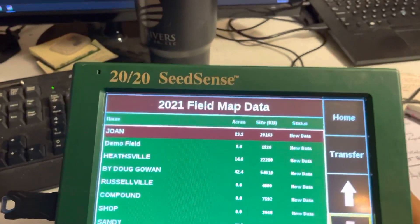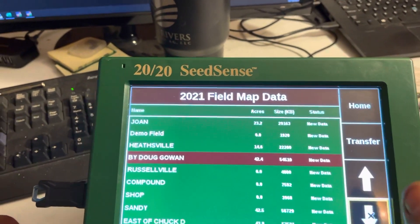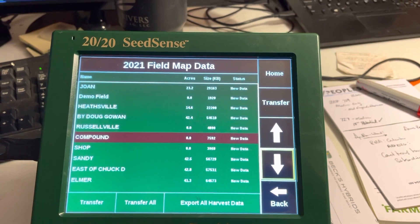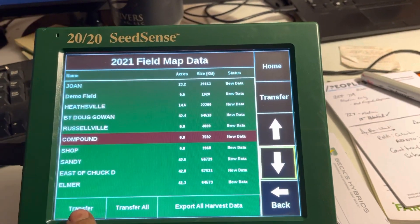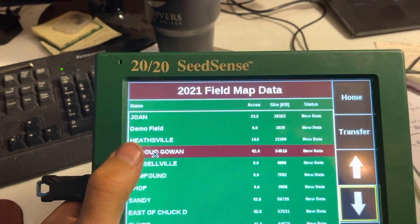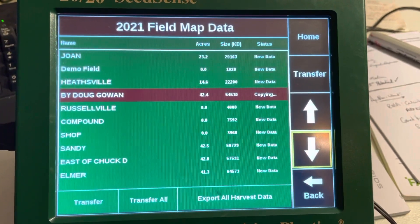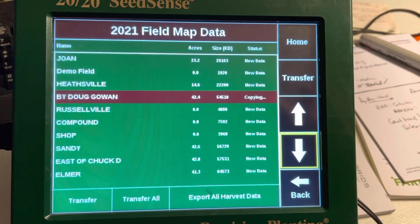We'll see our list of things here. This one is touch screen like the Gen 3 that I showed, but not quite the same — just a little bit older technology. If you want to hit Transfer, you can select a field. Like if I want to select this Doug Gowan field and I hit Transfer, that will say 'packaging,' 'copying,' and in a second it will tell me that it's done.